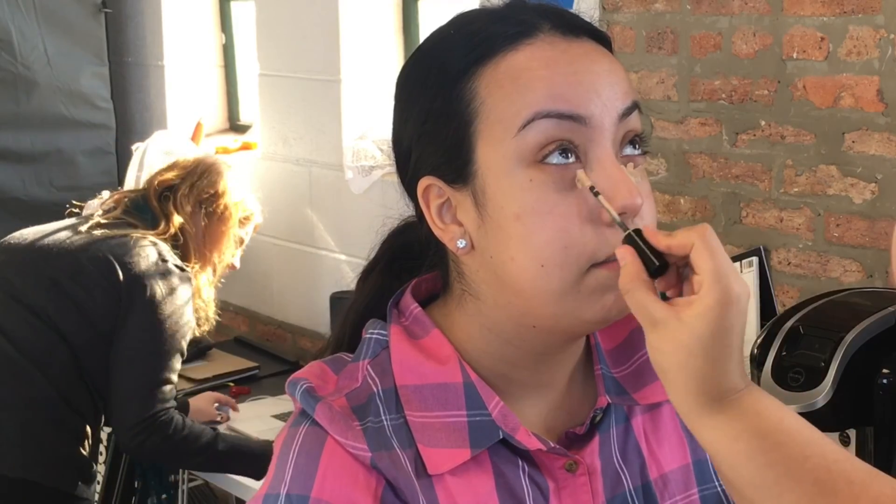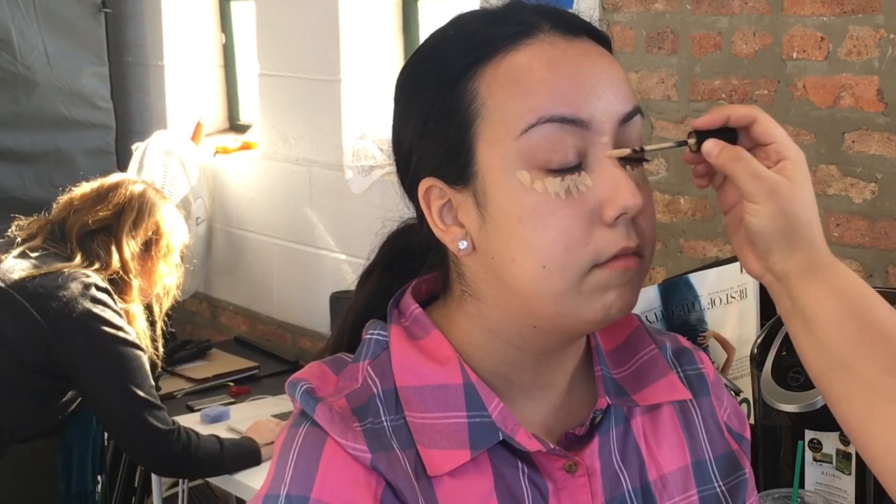I'm going in with the Mario Badescu facial spray with rose water since she already moisturized her face before coming in. Then I'm going in with the Mary Kay concealer in the color Light Beige, blending it in with my Real Techniques sponge.